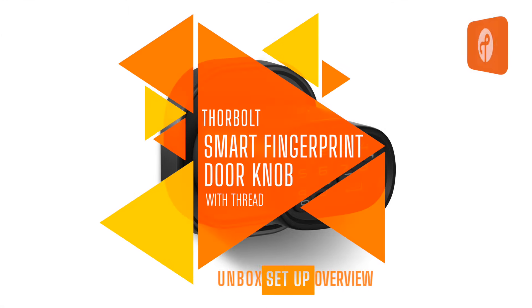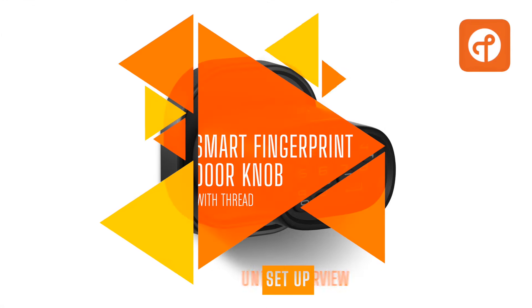This week on HomeKit News, the Thorbolt Smart Fingerprint Doorknob with Thread.